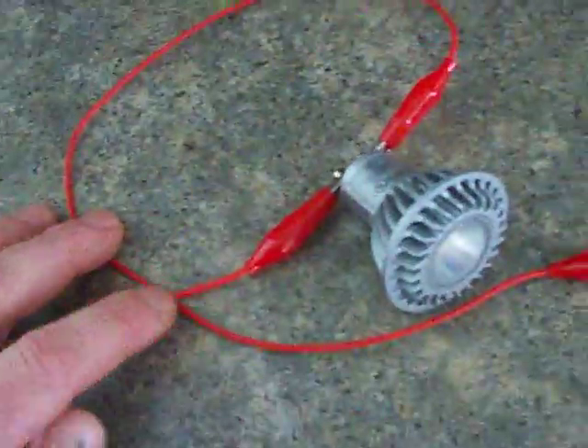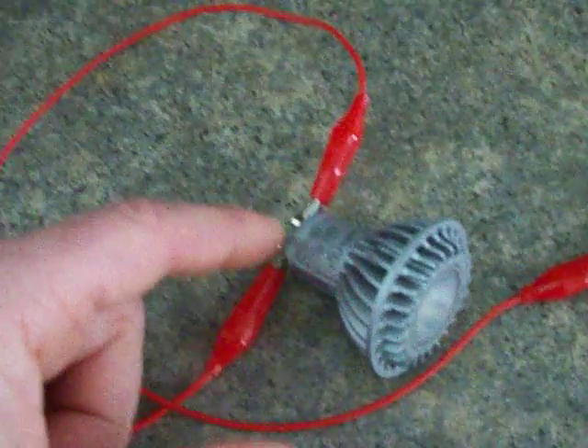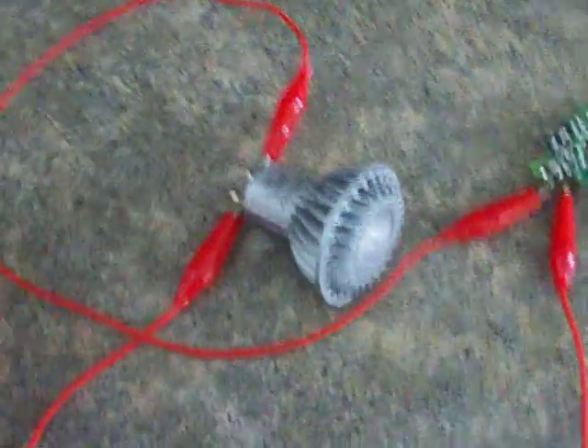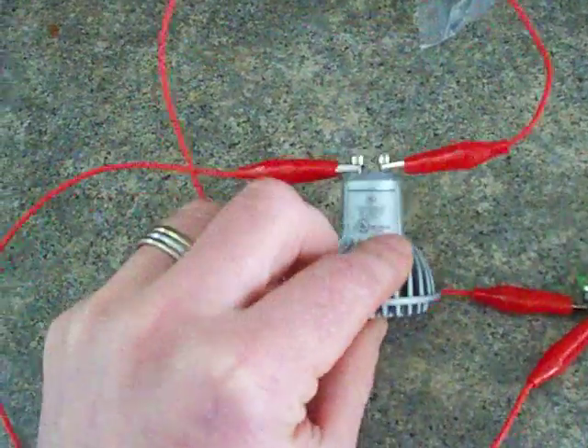Whoever wants to do it, go ahead. I bought this at Lowe's — they have the best price, like five or six bucks. Whatever you do, go under six or eight watts LED and it does work. I'm just going to show you.